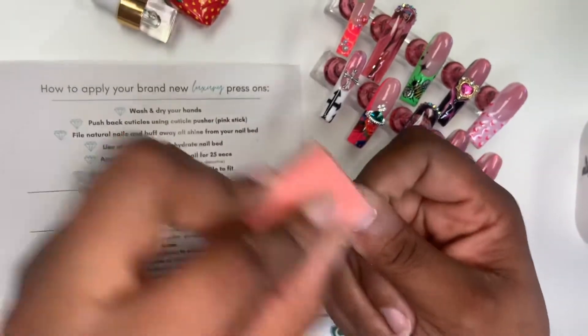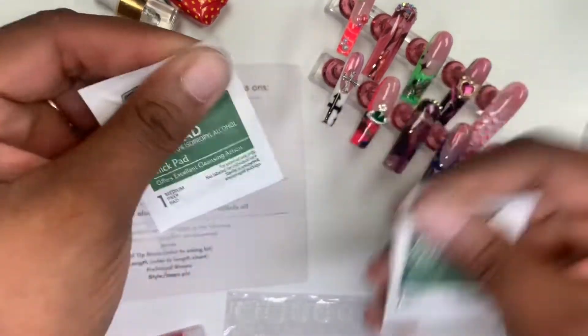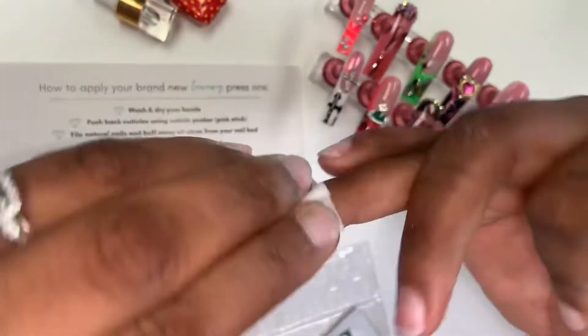Giving my nails a quick buff to try to remove some of the oil, and then I'm also going to use my alcohol wipe and remove the rest of the oil and the dust from my nails.